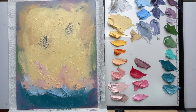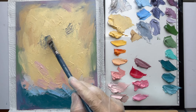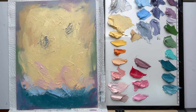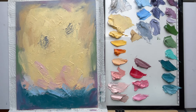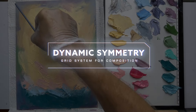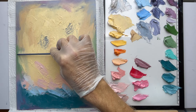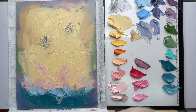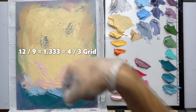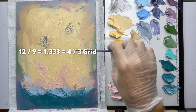These two areas — should we keep them? Yeah, they're both interesting and they're balanced. Let's draw on that design. I grab a small brush and draw the grid first — just go corner to corner. You can divide the canvas in half first; that can help guide you. This is a four-third canvas — it's 12 by 9 inches. When you do the math on that it breaks down to 1.333, which is the four-third grid ratio. Four divided by three — simple math to find the grid ratio of the canvas.